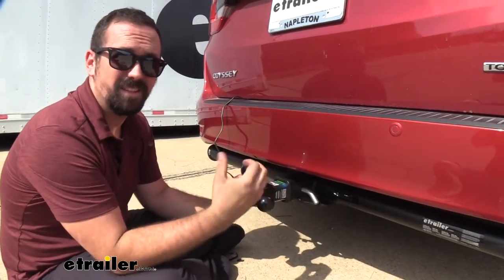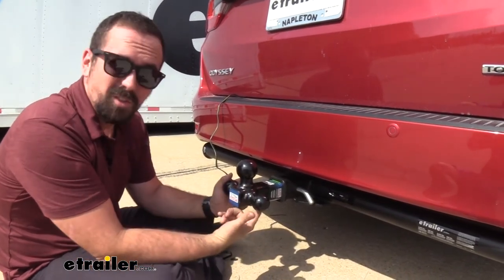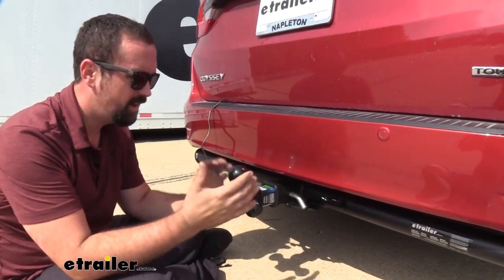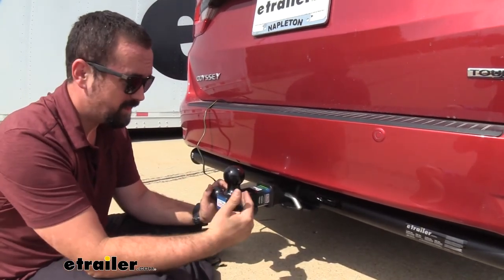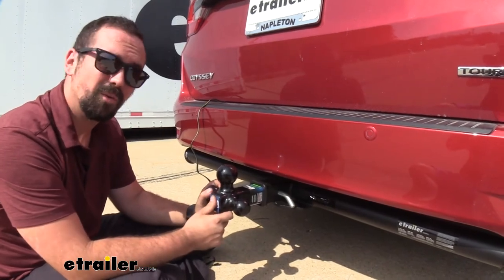The ball mount is steel construction so it's going to be very solid. These balls are also welded on, which is great because other times you have to torque that nut on the back side down to a spec — you don't have to do that here. It's ready to go right out of the box and it's got a nice black powder coat finish to give it a good look and resist corrosion and rust.